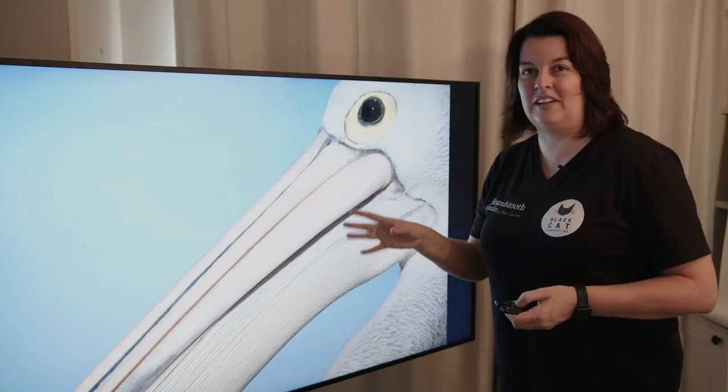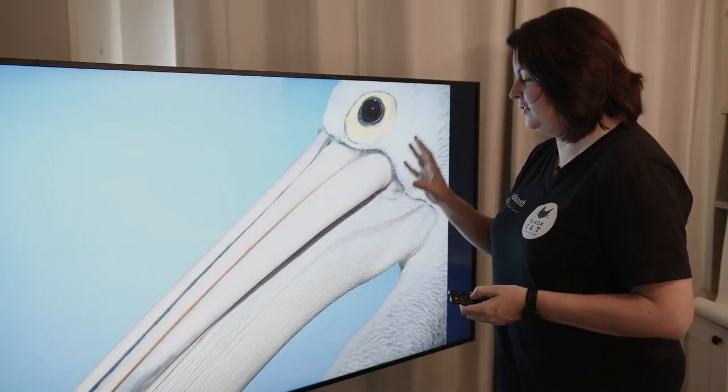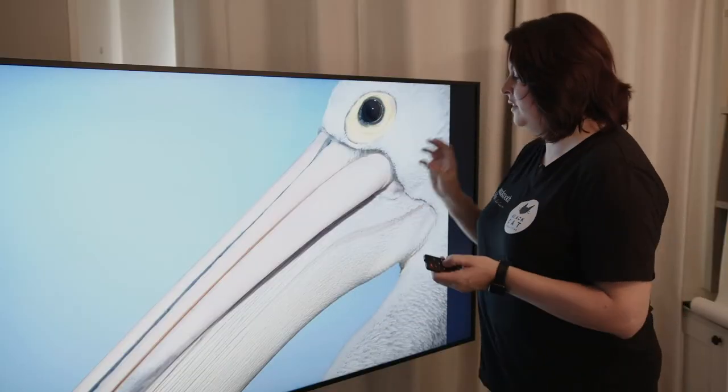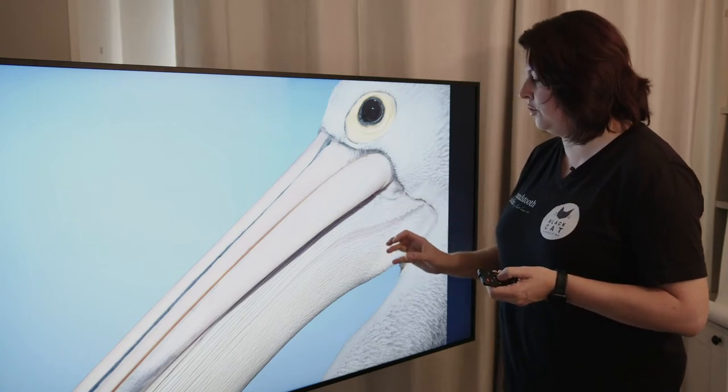This digital sign is exceptional in how it presents anything you put on the screen. You can see every single feather and bit of skin detail on this subject. And whether it's furred, feathered, fanged, finned, human, or inanimate — this screen shows you everything, which is exactly what you want.